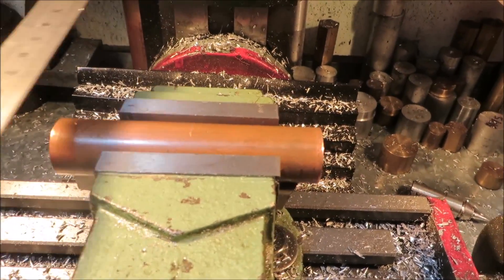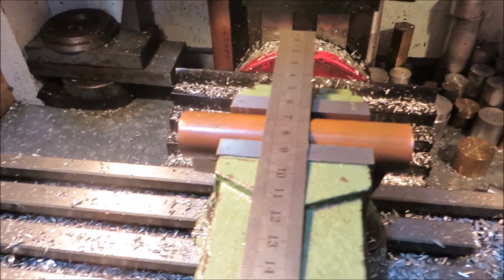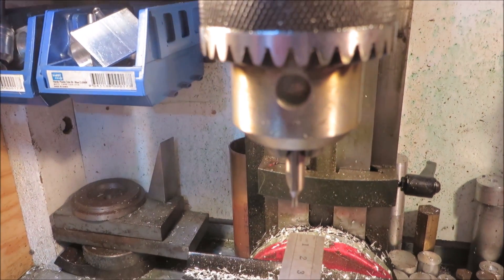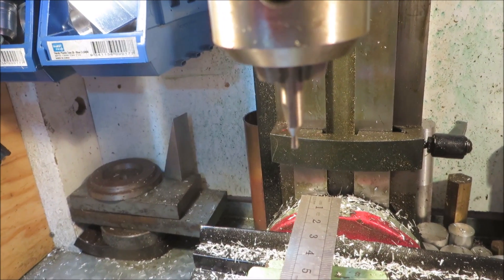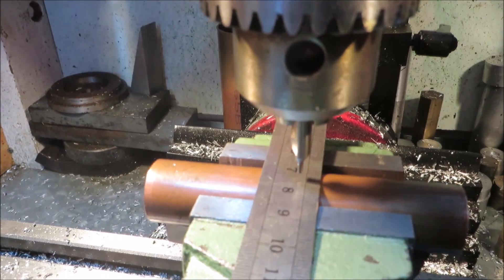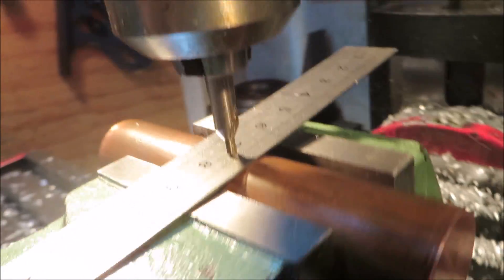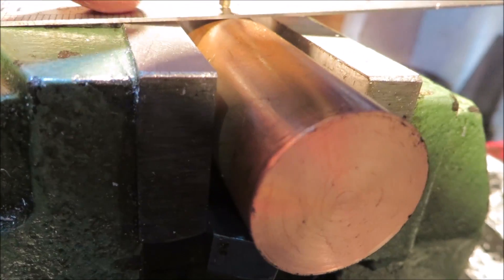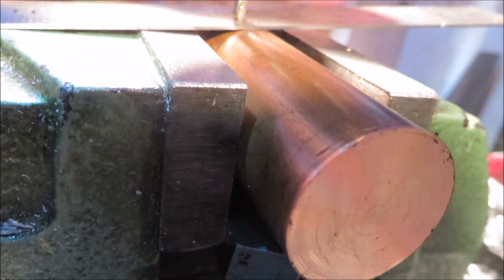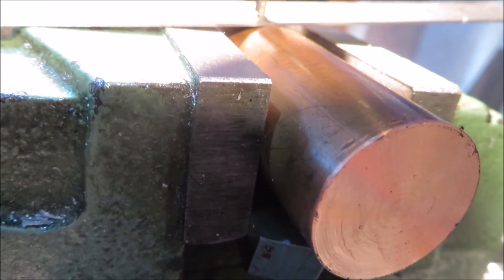The simple trick is to just take a six-inch rule, have a center drill in the chuck, gently lower down the chuck — the head of your mill, I should say — and you'll see that it's lower on this end and higher on the right.